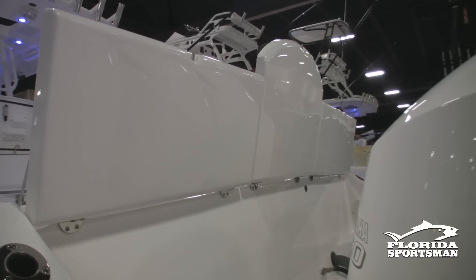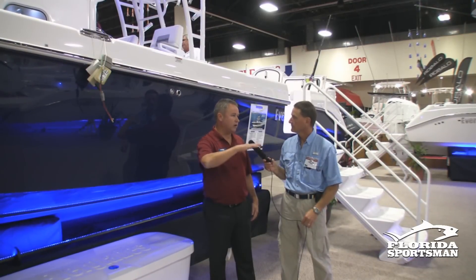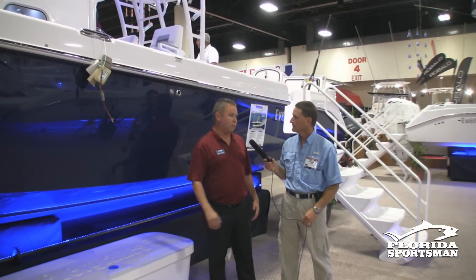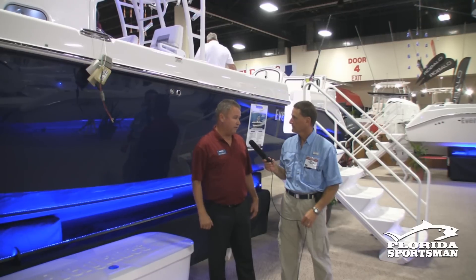At the back of the boat, across the stern, the first thing you'll notice is it's nice and clean and slick. Fiberglass lids all the way across the back — we've replaced some of the starboard and the other lids we used to have, and now it's a very clean look with white fiberglass.